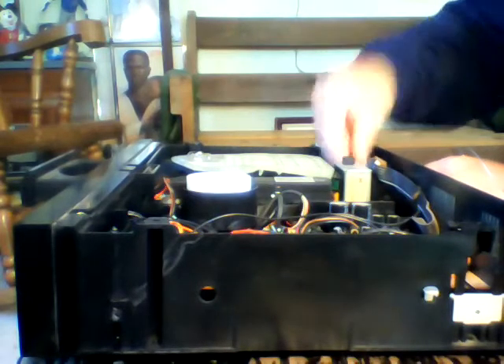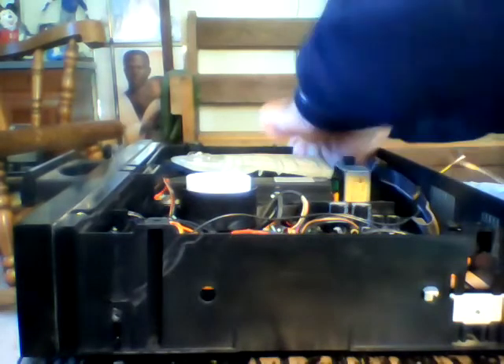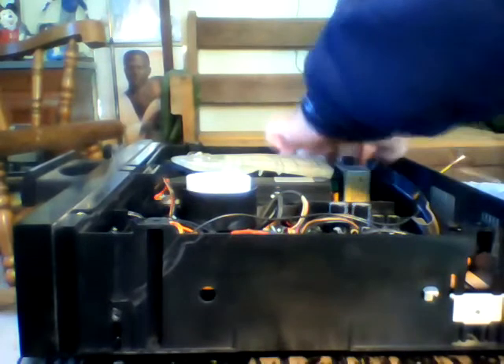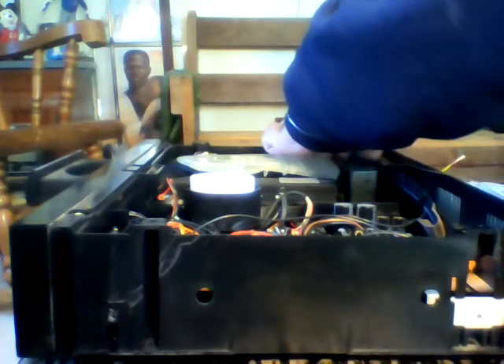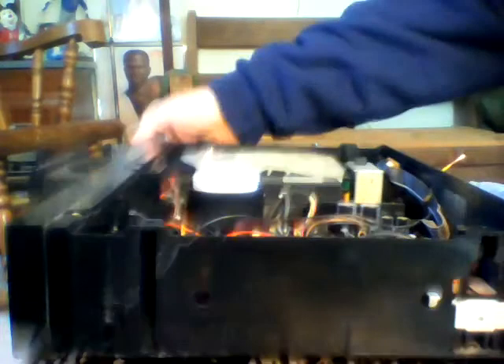I'm going to cut the wire going to the board and cut the part of the cord.